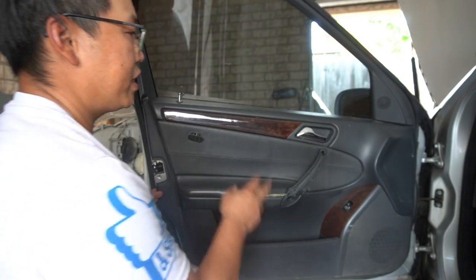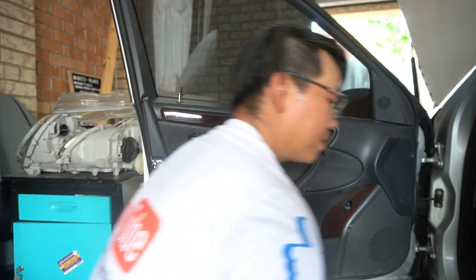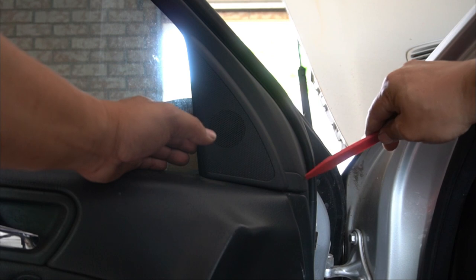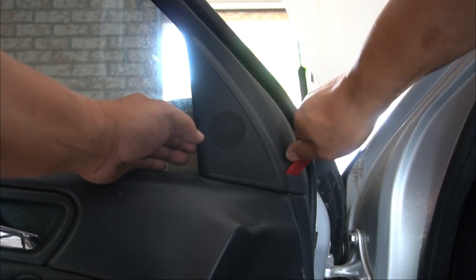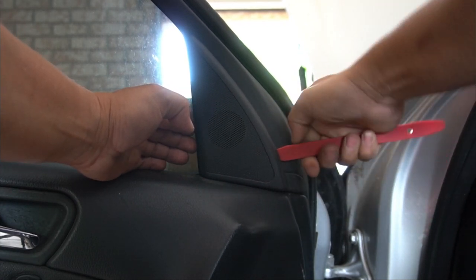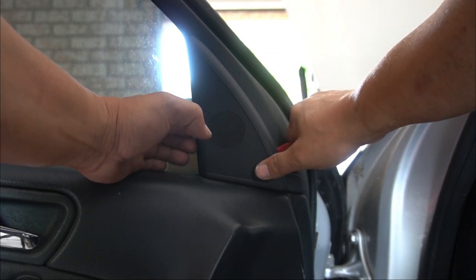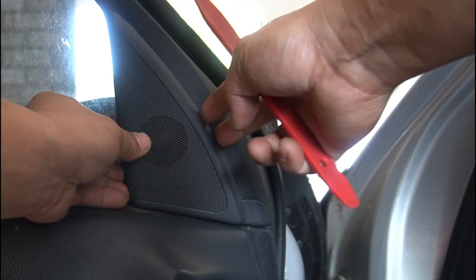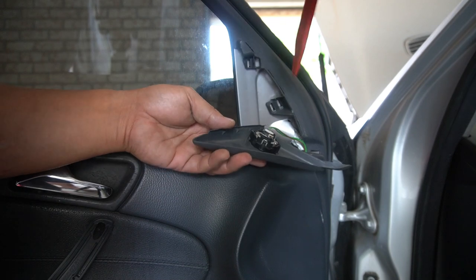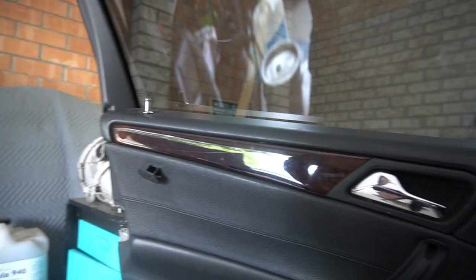With that removed, we need to pry off the door panel, but let's remove the tweeter speaker cover first and unplug it so it's not in the way. Get your trim removal tool — to remove the speaker cover, you need to pry from here, then slowly pry it out one clip at a time and it will come out. Pry gently, not too hard — you don't want to break it. Once you have them pried off, push it forward and it comes loose, then simply pry out the tweeter.